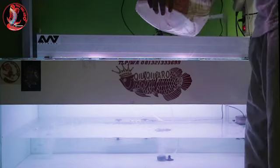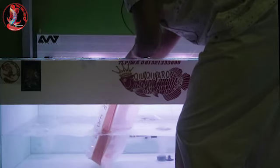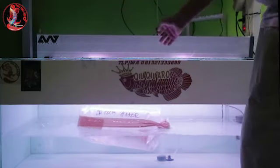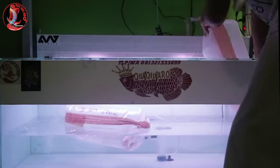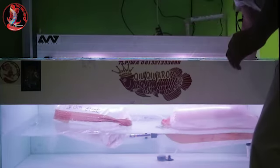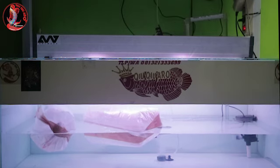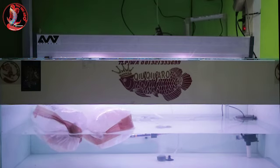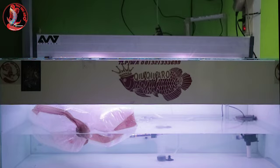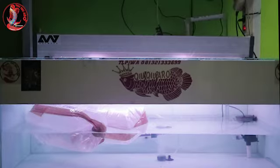Nah, pertama-tama ini ikan baru datang, kita langsung masukin. Supaya ikan nyatuh sama air, jadi dia adaptasi dulu. Posisinya tetap tidur ya guys. Setelah packingan masuk ke dalam tank, kita diamkan 20-30 menit, supaya ikan baru tidak stress, biar dia adaptasi dulu sama air yang ada di aquarium kita.